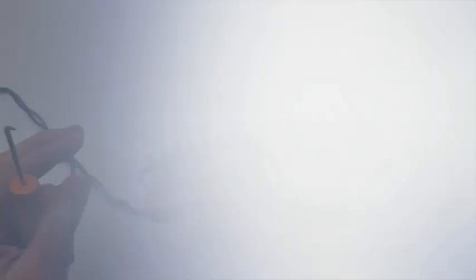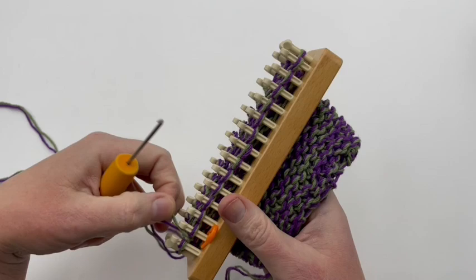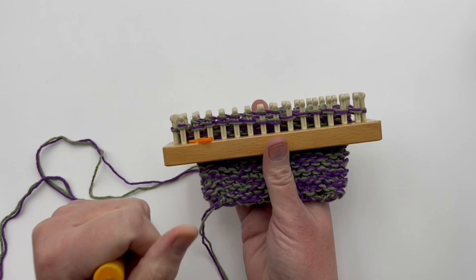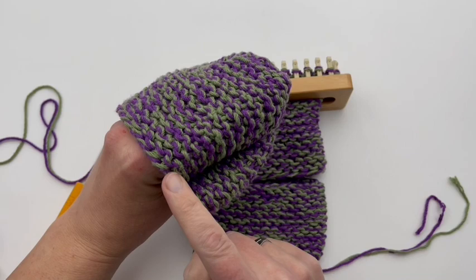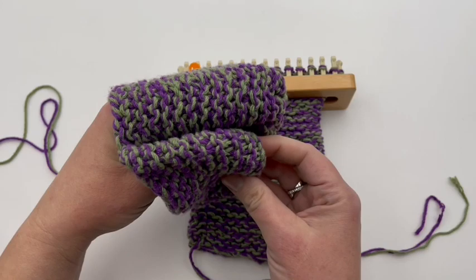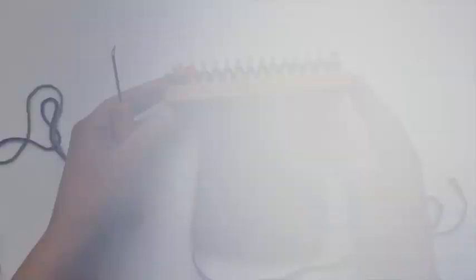We're going to be repeating rounds one through two 14 more times, so it's going to be a little bit longer on this section than the first one. Just continue by e-wrapping all around and then making a round of purl stitches — repeat that two-row repeat 14 times and you'll have 14 ridges. The ridges will be about to your knuckles. I have very large hands — I'm six foot. If you have larger hands, you want that size; if you have very petite hands, you might want to skip a few rounds and only do 12 repeats. It'll shrink up a little bit in the wash, but it fits most people.